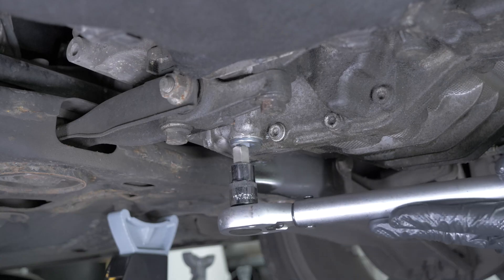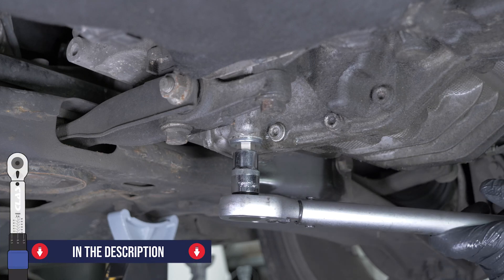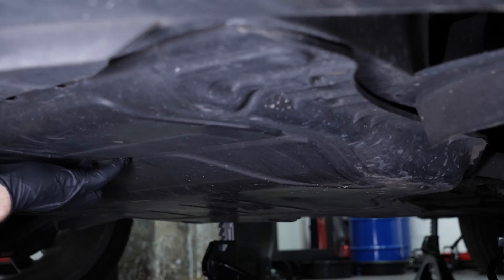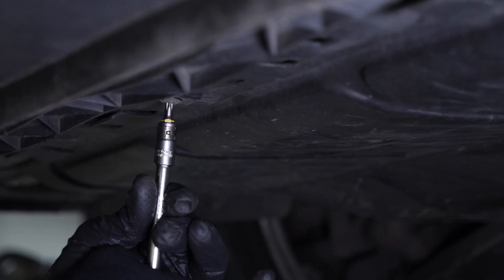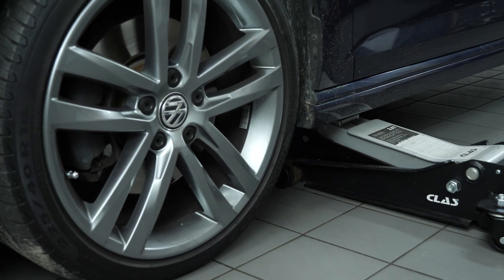Finish tightening with the Torx spanner. Refit the splash shield, then screw it back on. You can now put your vehicle back on the ground. Operation completed.